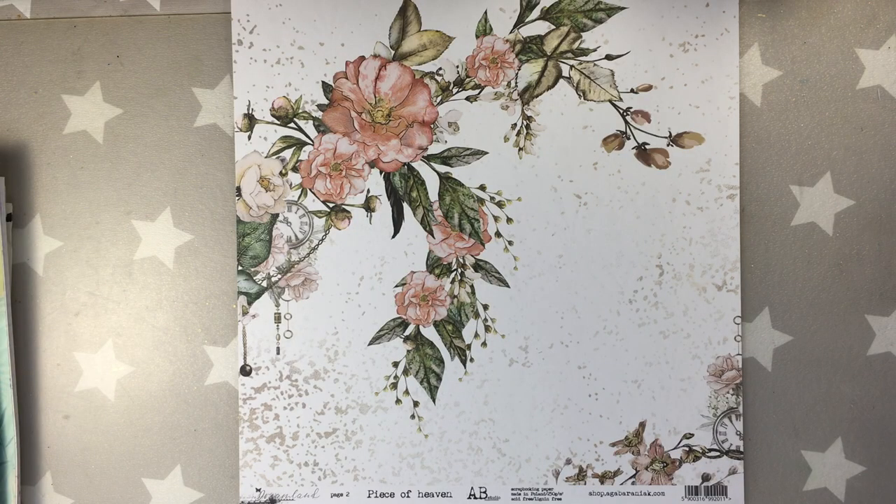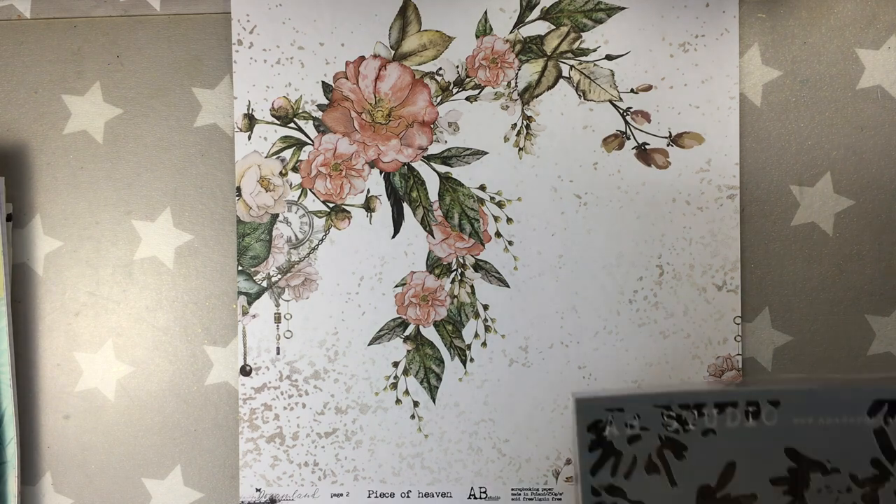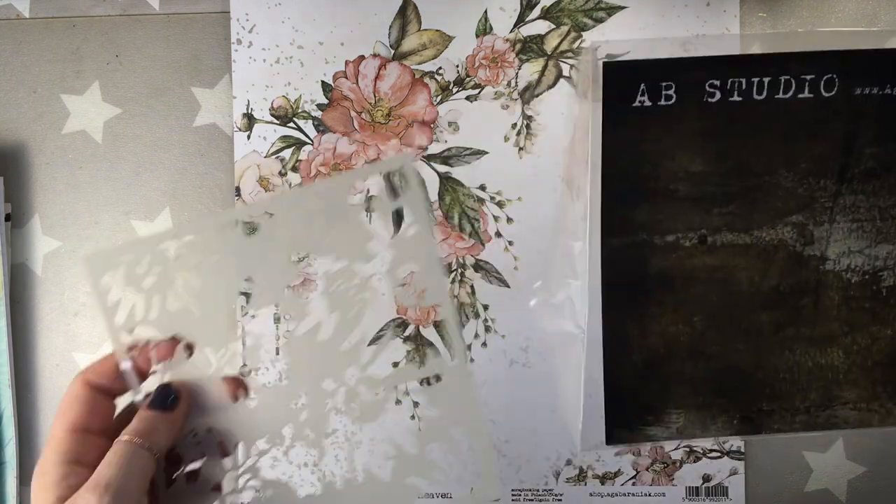This tutorial is my designer project for AB Studio by Yaga Baraniak and I'm going to be using AB Studio products mostly. And look at this paper, it's called Piece of Heaven. It's really, really easy — I really love it.